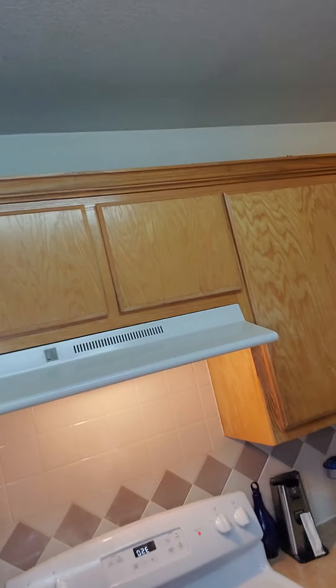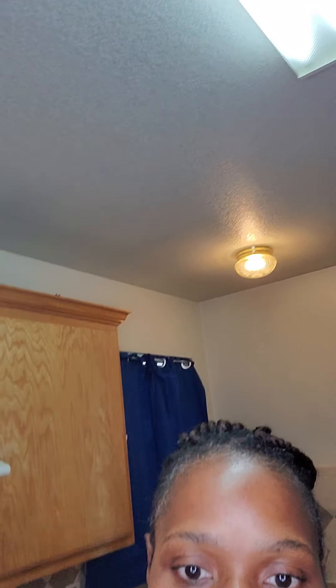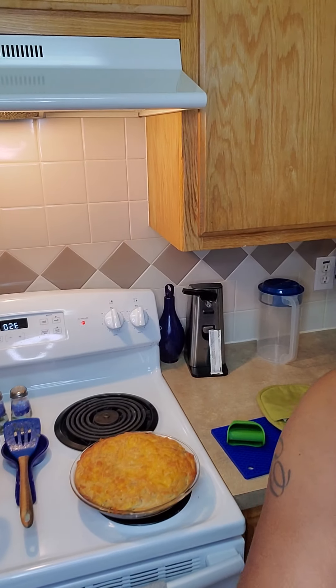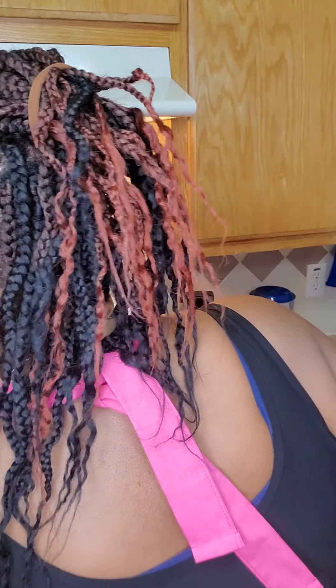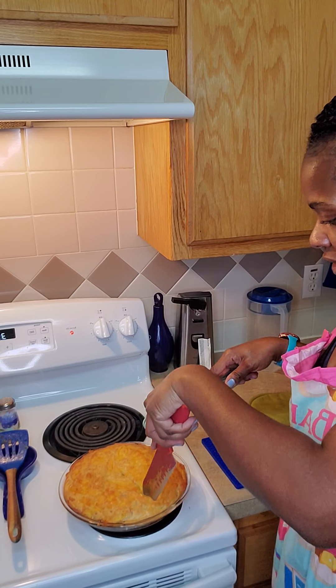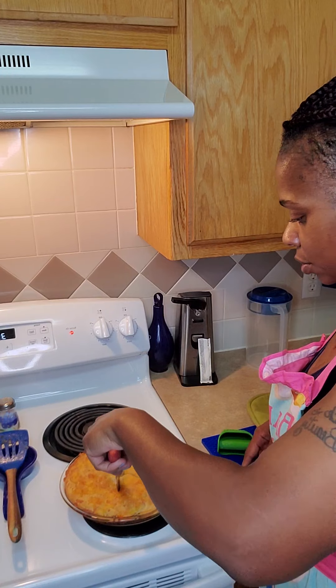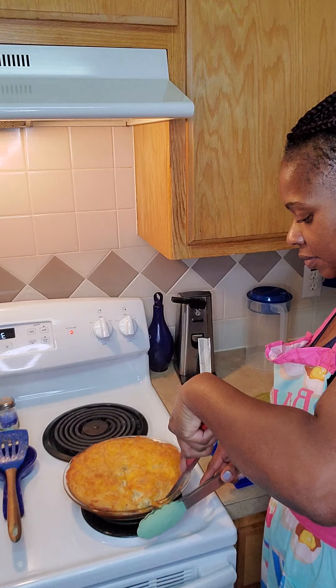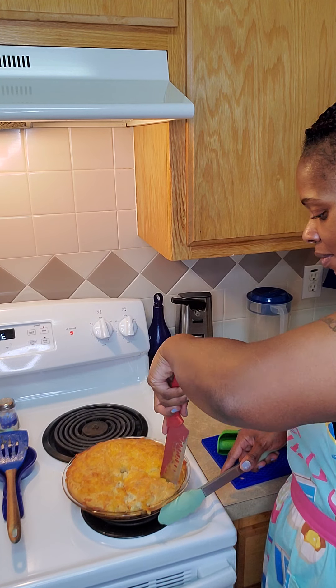Okay, so now we're going to cut it — we're gonna do some taste testing. Let's get our knife, y'all ready to taste test this? Let's make sure it's done. Oh my gosh, it's done!